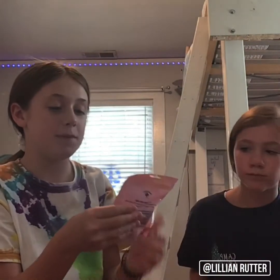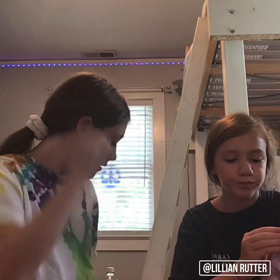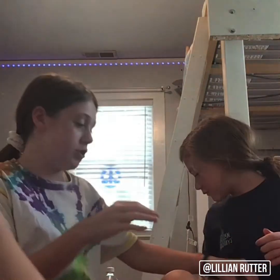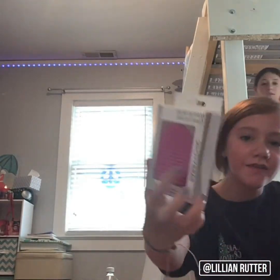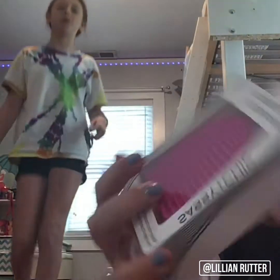We got these three-pack mango passion fruit bath bombs. I feel like we should start with just one today to see how it goes. We're gonna open these up and smell them. We can also paint our toes — mine need to be done and we have to wake up and go to camp tomorrow. Also, we have a makeup brush cleaning mat — we should try that today too!